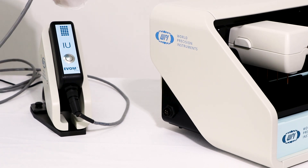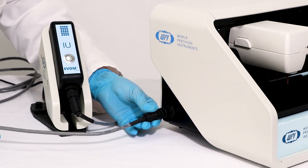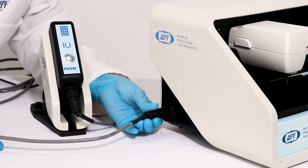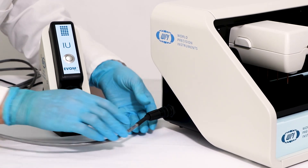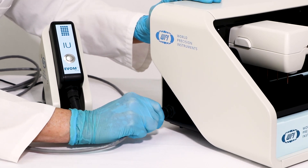Now connect the other side of the interface unit cable to the port on the left side of the auto sampler. Rotate the cable connector until it engages in the port, push it into place, and secure it by rotating the outer ring clockwise.